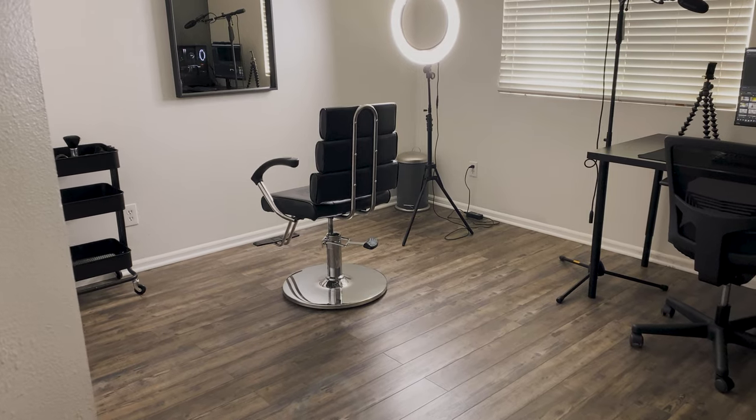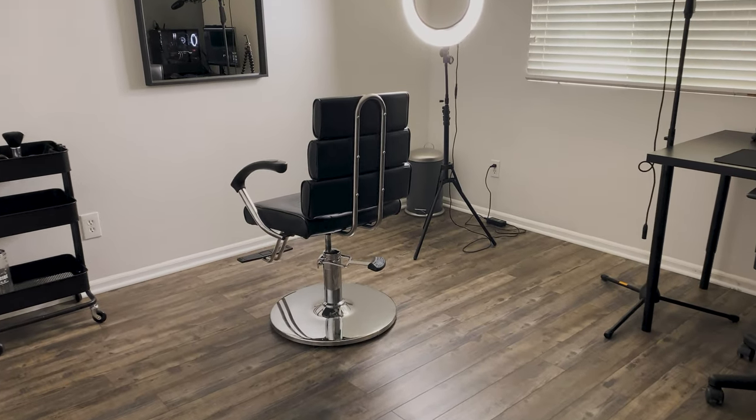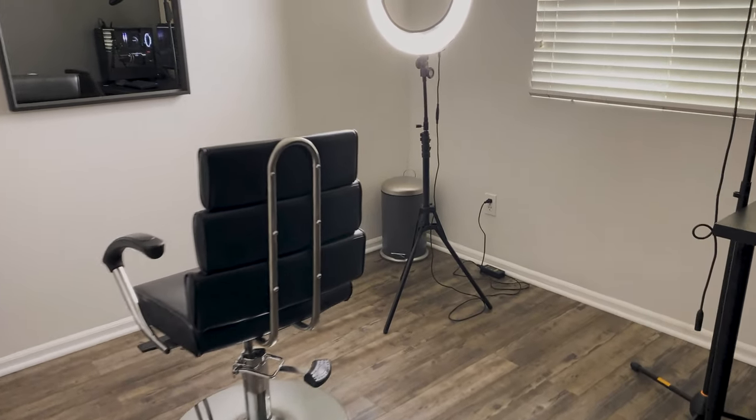Anyways, you guys, that's it for my room transformation. Please let me know what you guys think in the comments, and I'll see you guys next time.